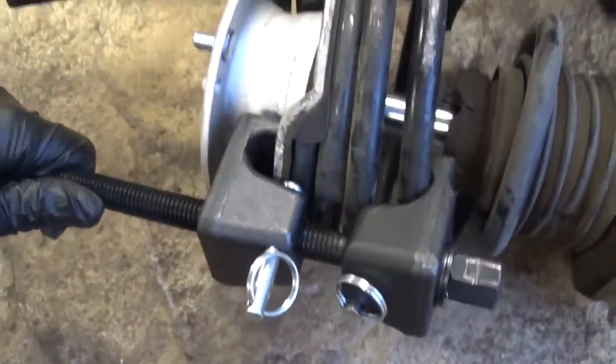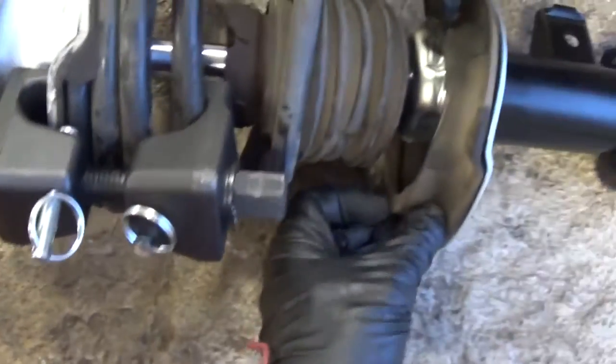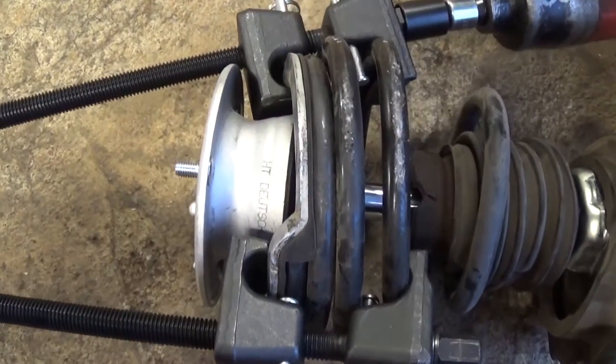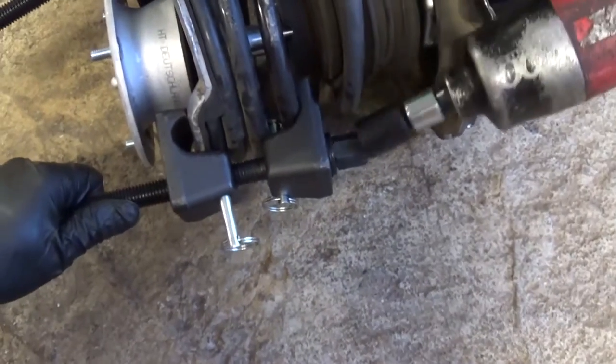You need to get the compressors loose, but go a little bit at a time on each side. Make sure that the rubber seal is good here — just go a little bit, then a little bit on the other side, alternating.